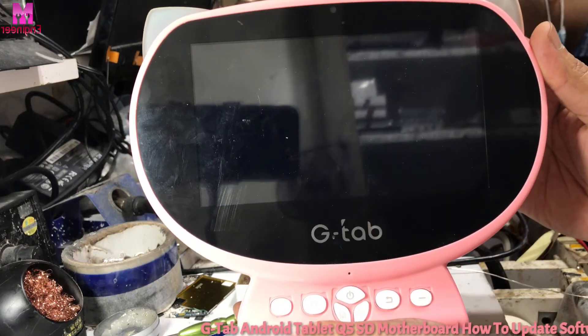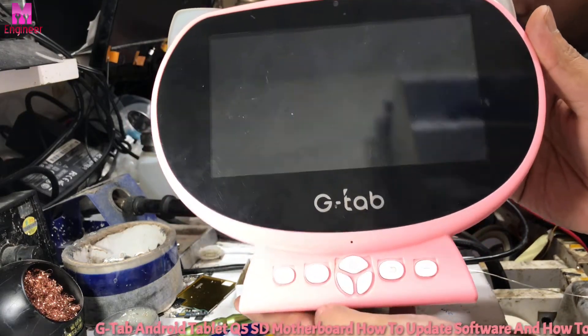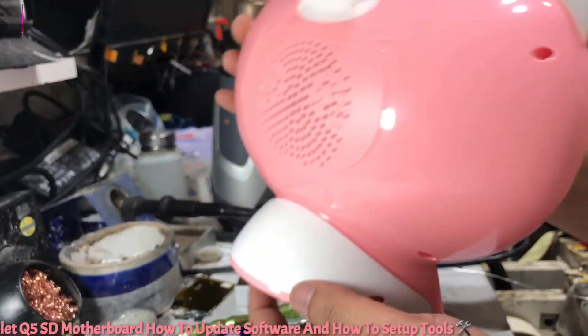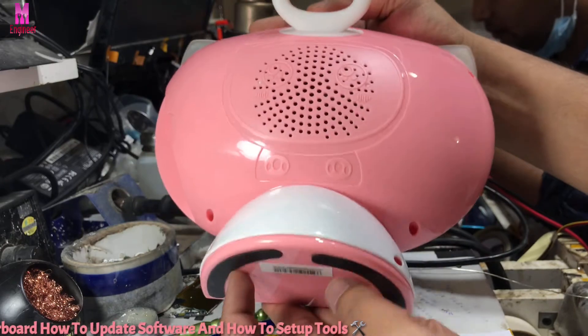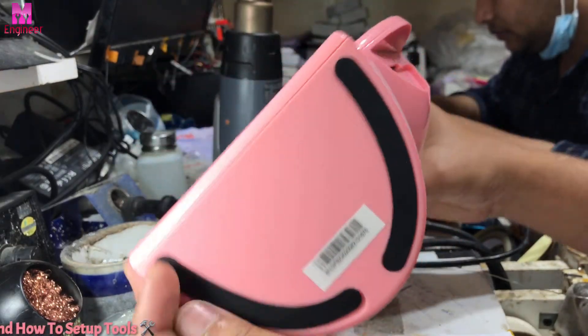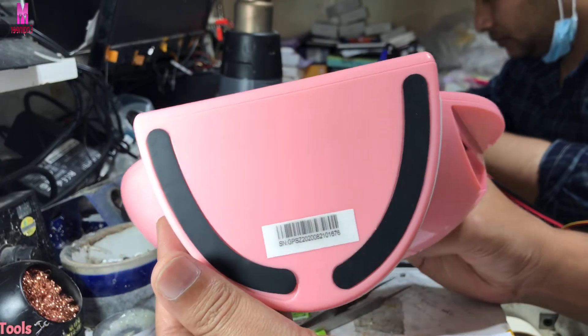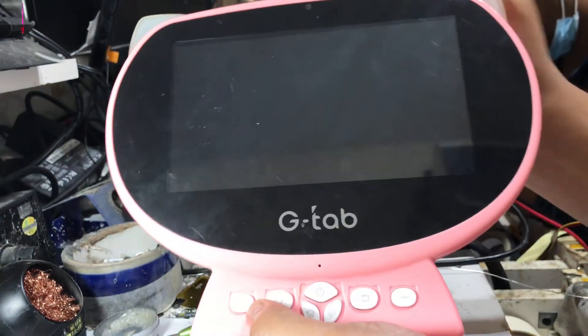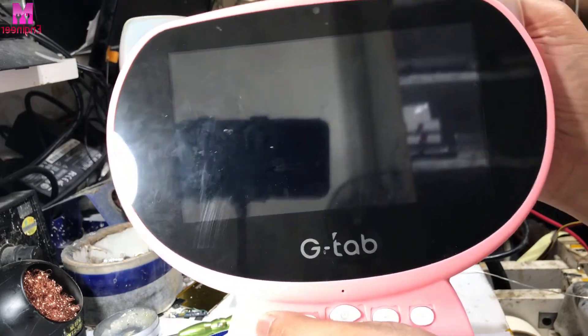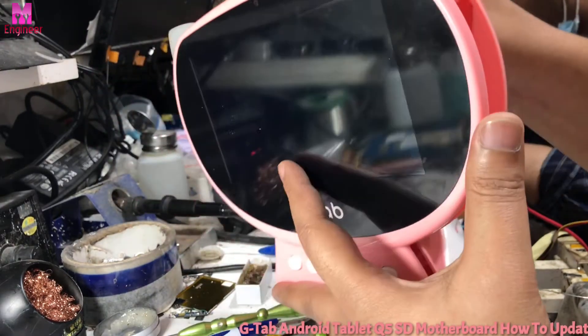Hi viewers, now I show you GTAP Q5 Android tablet how to upgrade and how to set up tools. This Android tablet comes with two motherboards: one is MTK motherboard and the other one is SD motherboard. Now I show you SD motherboard how to upgrade and how to set up tools — this one is for SD motherboard.